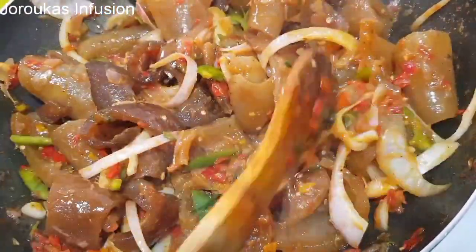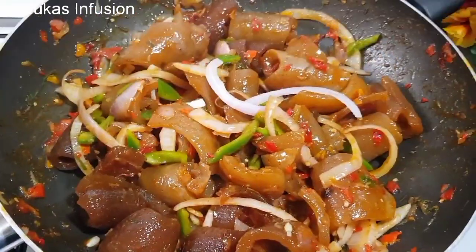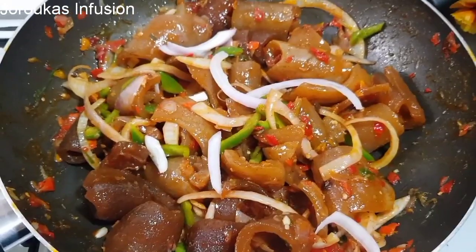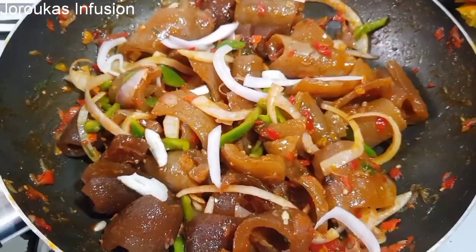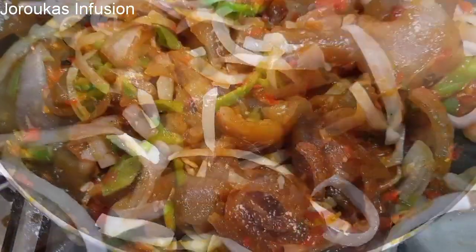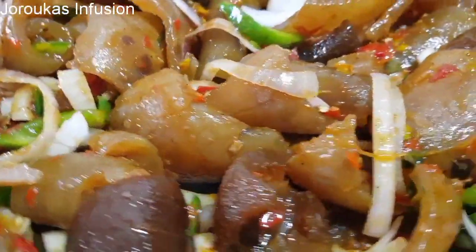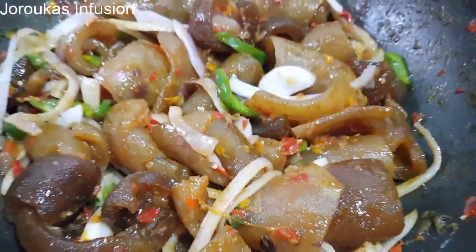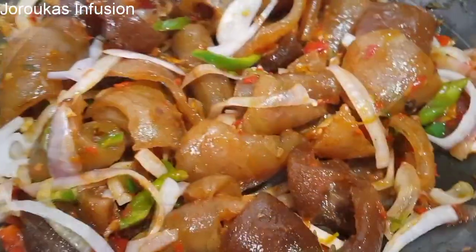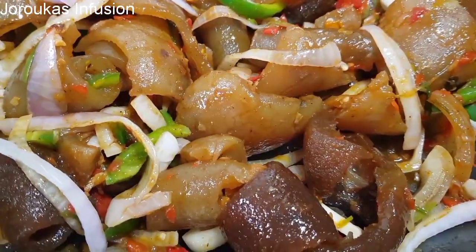Look at that — so beautiful! What will you pair this with? Let me know in the comment section; I love to hear from you guys. I hope you give this recipe a try. Garnish with some extra fresh onions and enjoy. I've got my malt in the fridge chilling. I'll be back again with another one — to my old G's, I love you guys, bye!